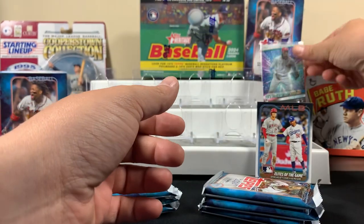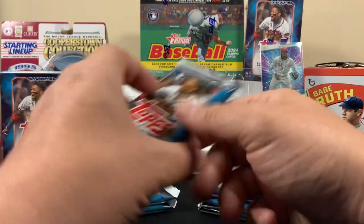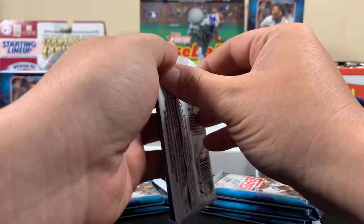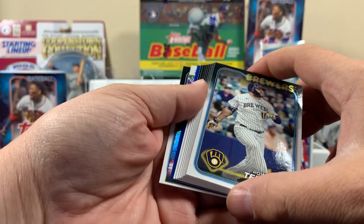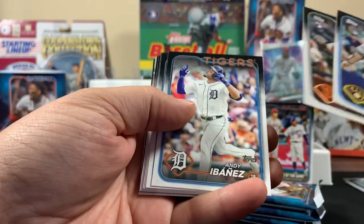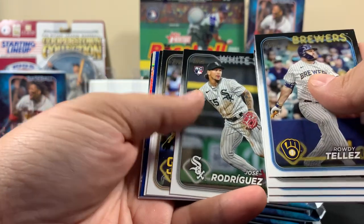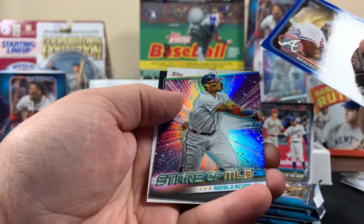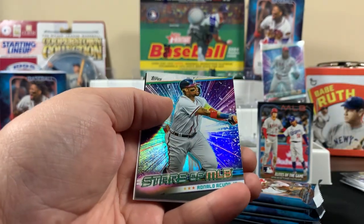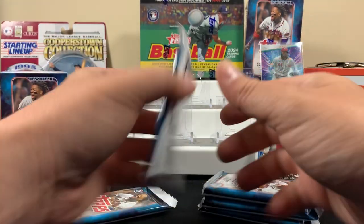I can already tell I'm about to be low on sleeves over here. Let's move on, pack two of blaster number one. I'm excited to see what's in that Heritage — I just got a good feeling about it. Why didn't we open that first and save the two blasters for last? Sometimes you gotta save the best for last. Here's Juan Soto in the Padres — we got a blue parallel. It's like a Braves card. Nothing crazy in that one.